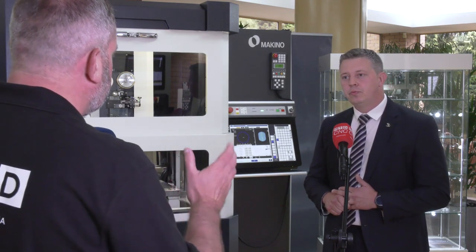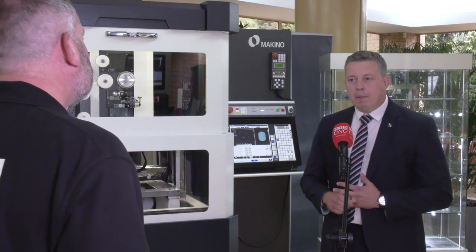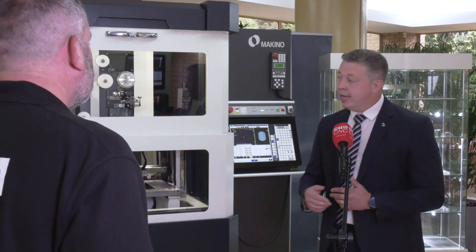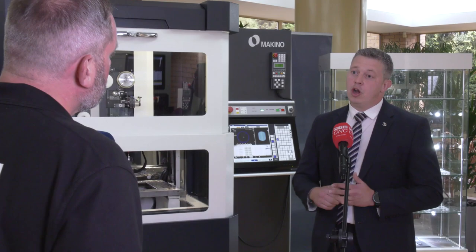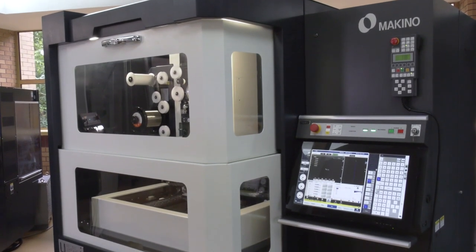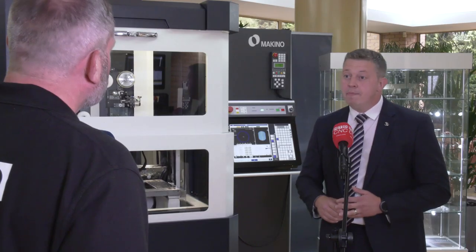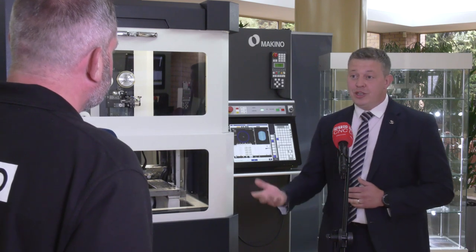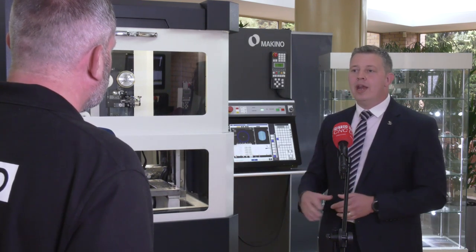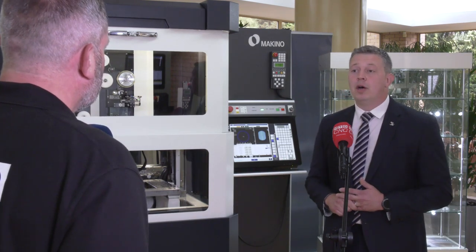This machine is ready to go. In terms of service and backup, a lot of people are aware of the quality of NCMT as a company and solution provider. Servicing is second to none — we have many engineers throughout the UK designated to the EDM process and EDM machines. There's a full application team, four engineers here ready to do project work for you and help in those tricky times when learning a new machine.